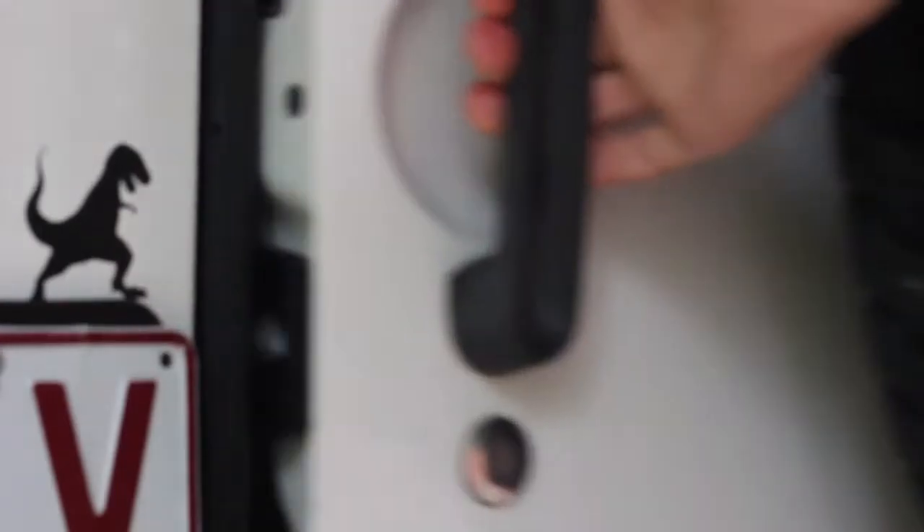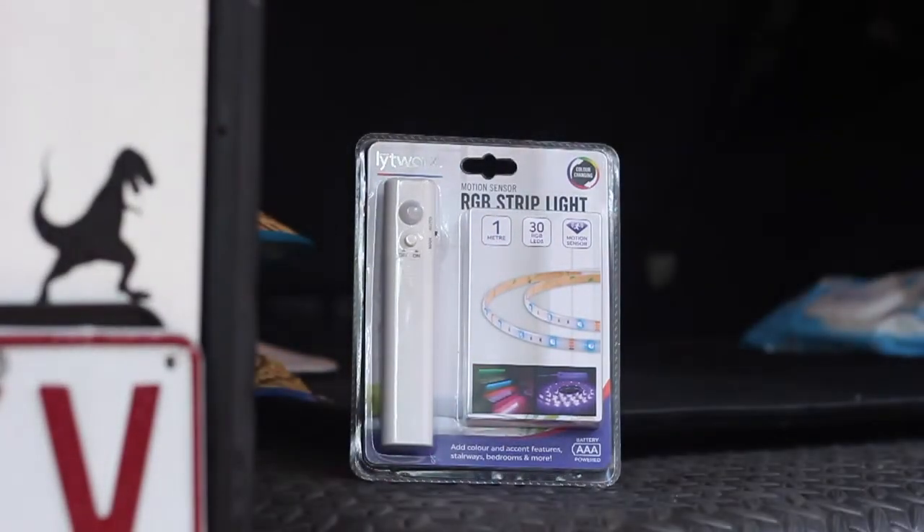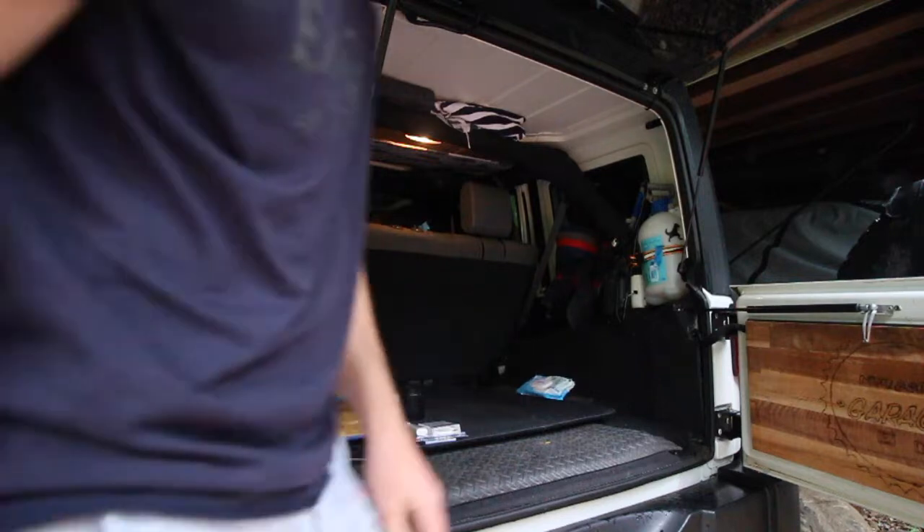I think we might need some more light in here — it's a bit dark. Good morning guys and welcome back! So today we're going to be adding an LED RGB strip light to the back of the cargo area in the Jeep.